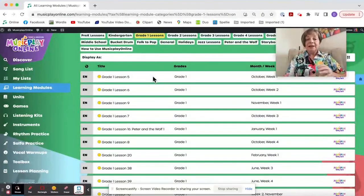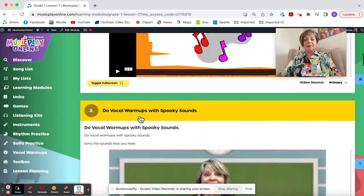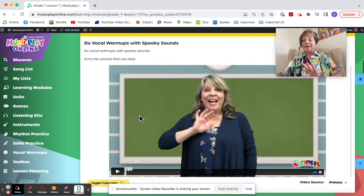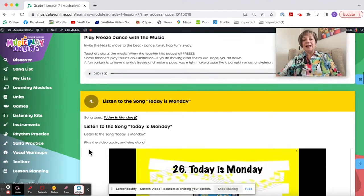This is Grade 1, Lesson 7 for October Week 3. We start with Welcome to Music and do vocal warmups with spooky sounds — Lisa leads the kids through the spooky sounds. Play Freeze Dance, and if you want to start having kids be eliminated when they're moving, that's more appropriate for Grade 1 or 2.